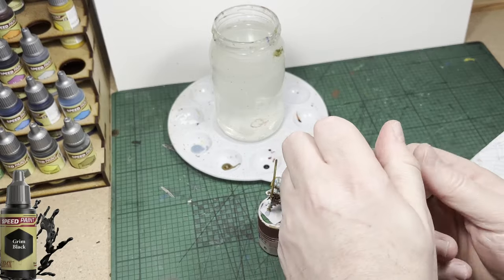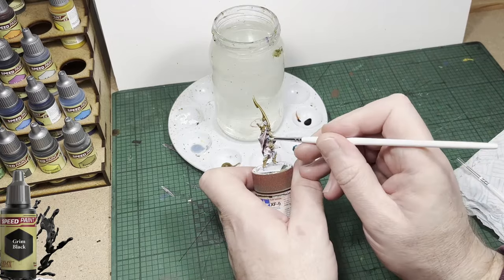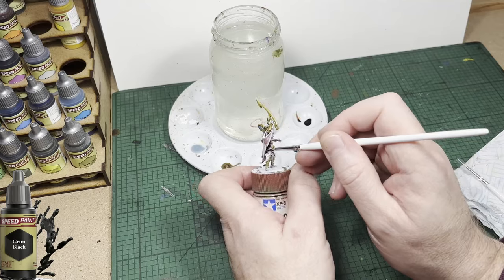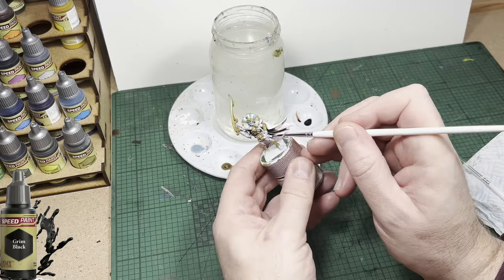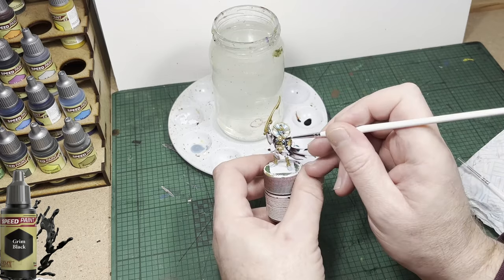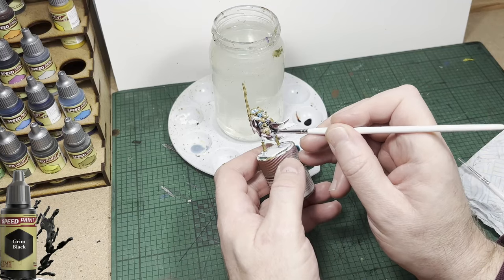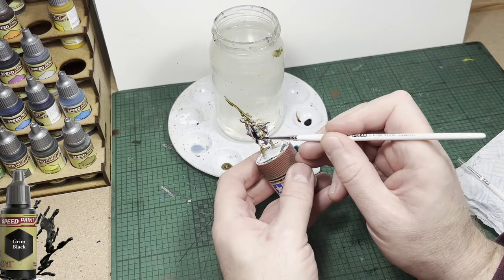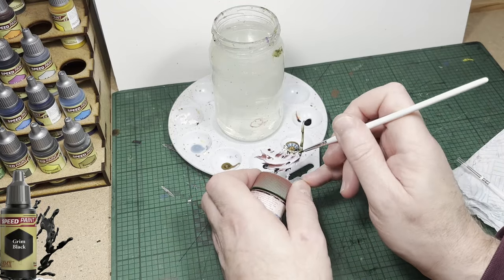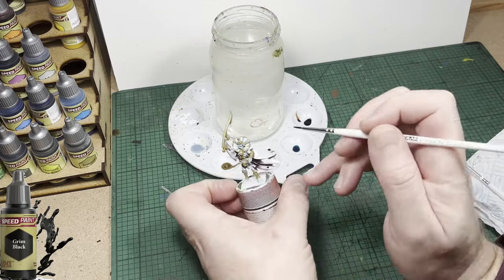The next color up is going to be Grim Black. I'm going to use it for some of the items of clothing he's wearing — or tatters of clothing, to be more precise. Everything seems to be two or three thousand years old, hanging off this guy, which I suppose is to be expected when he's a Tomb King. Just like the rest of the Speed Paints, this one flows really well — it doesn't need any help with water or medium. I've seen one example where Games Workshop painted the cloak black, but I want the cloak to be a brighter color.